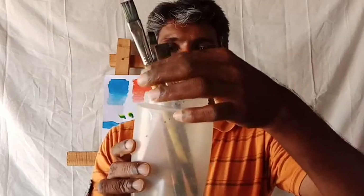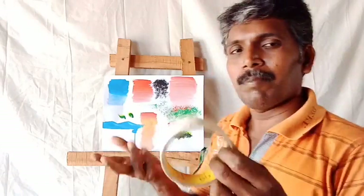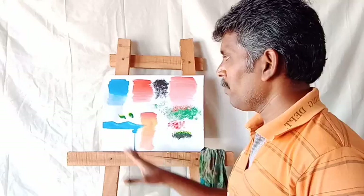Next one: brush holder. While you are painting or after painting, you want to use a brush holder. Always keep your brush in an upright, up-down position only — don't keep it in other positions. Also, you can use designer tape — they also call it paper tape. If you need a proper border on all sides, you can use this tape. After painting, you can remove it and it will look like a proper border.